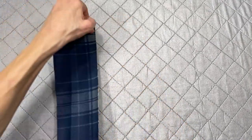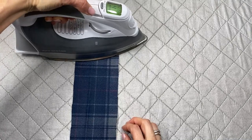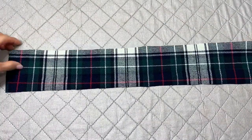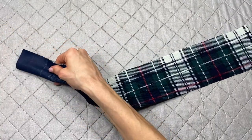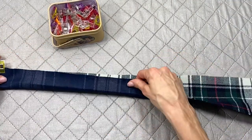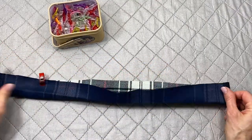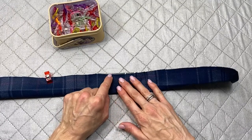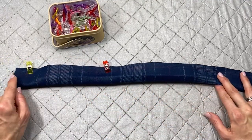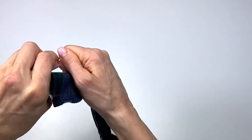On one end, fold it over to the wrong side and press a hem down about a quarter of an inch. Then fold it in half lengthwise, right sides together, and clip it all together. Go to the sewing machine and with about a quarter of an inch seam allowance, sew all the way down, leaving the ends open, and backstitch on the ends.